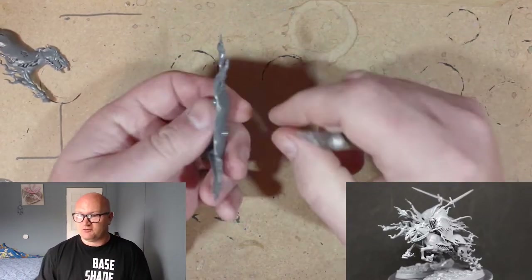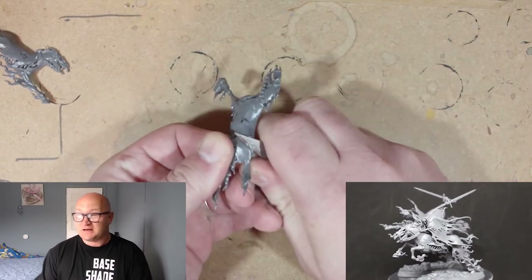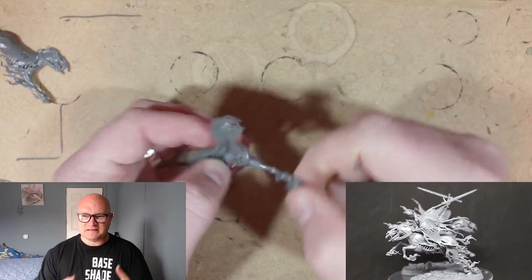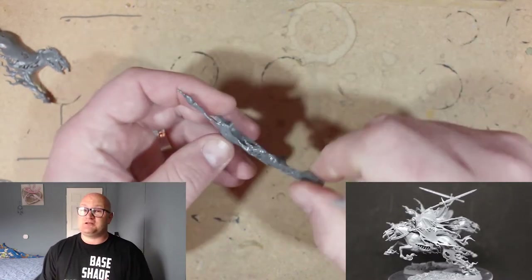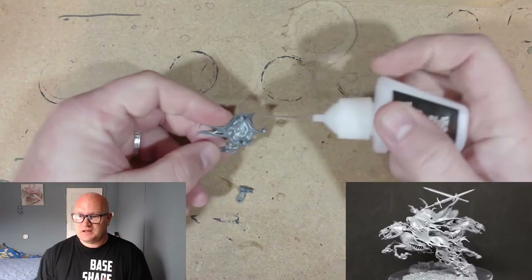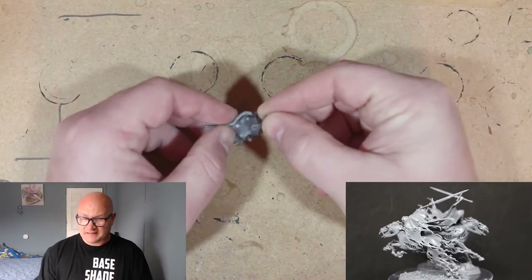For this week it's just the Dread Blade Harrows. There's not many parts — I think four or five parts including the base for each one. You clip them off and clean them up easily. They're still fragile; I think nearly every Nighthaunt model is fragile. There's not a whole lot you have to do when building these.